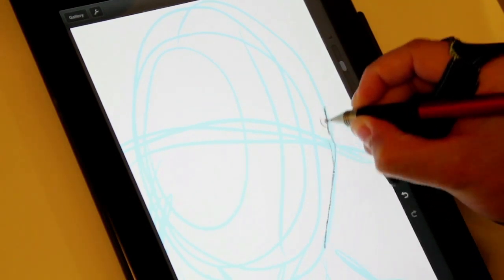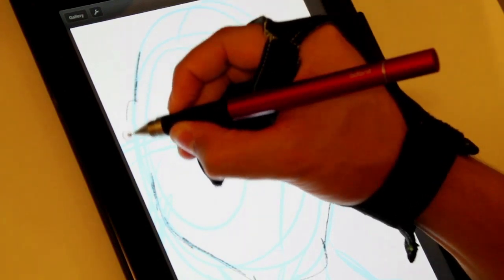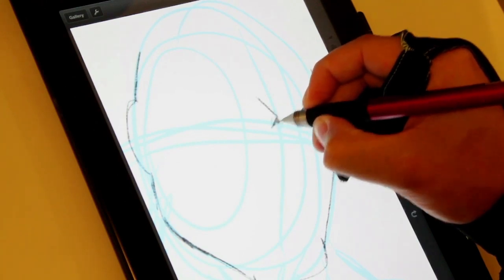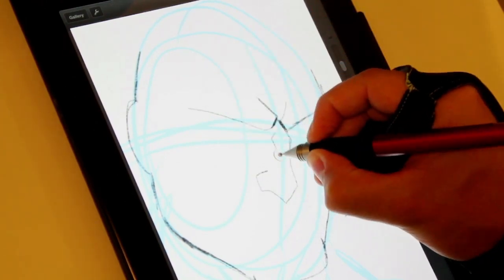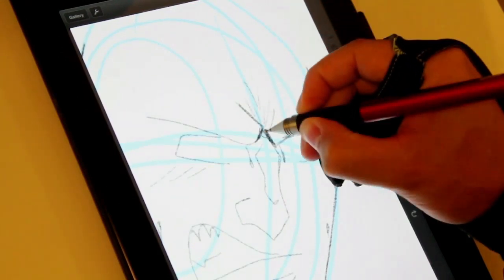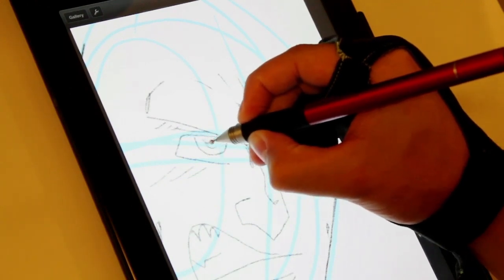Expression and emotion is all in the face, so this is why I always start by drawing the head first. And I really usually focus in any drawing I do with the eyes. Drawing with the JotTouch feels very natural. The tip gives ever so slightly with the pressure that I use, and that gives it a really nice feel.